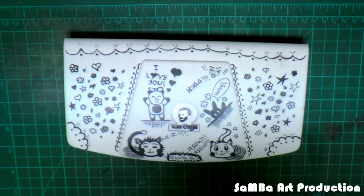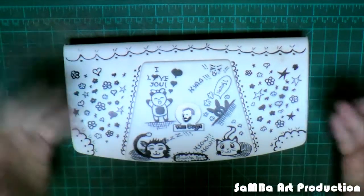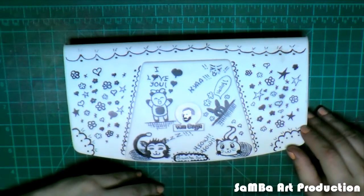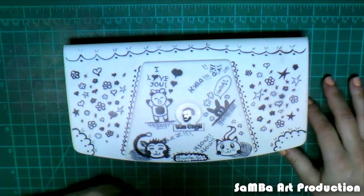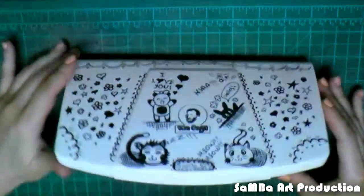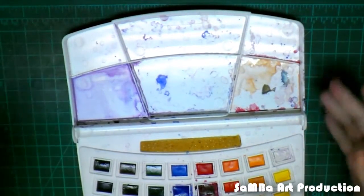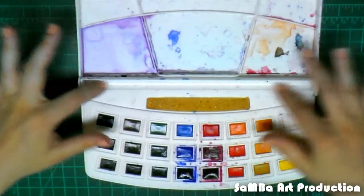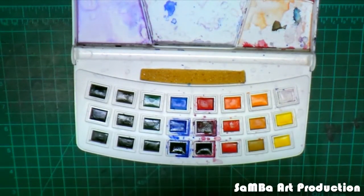Hi everyone, Sarah here. Today's product review will be on the Van Gogh 24 half pan set, which as you can see I've already doodled on — I really like to doodle on my half pan sets. I got this set a while back and just recently used it. As you can see, this is how it looks from the inside: it has a large mixing area, a place where you put the brush, and here are your 24 colors.